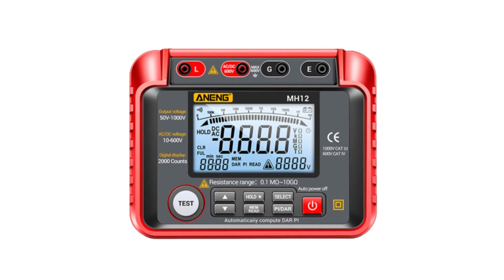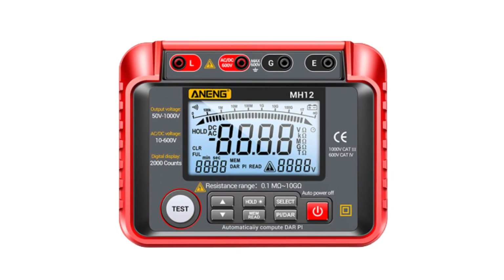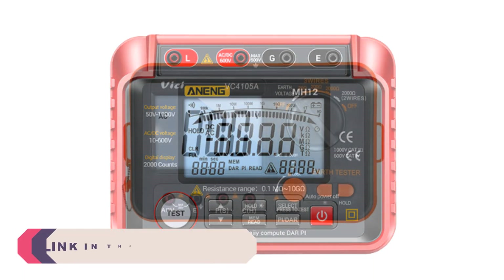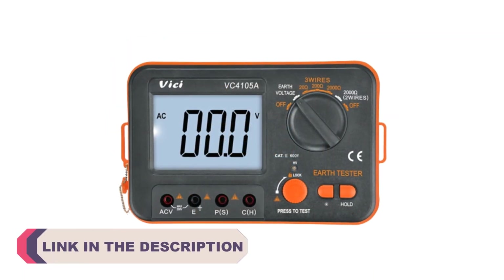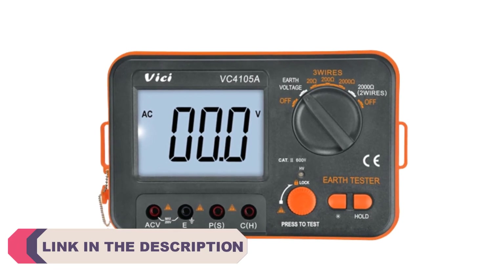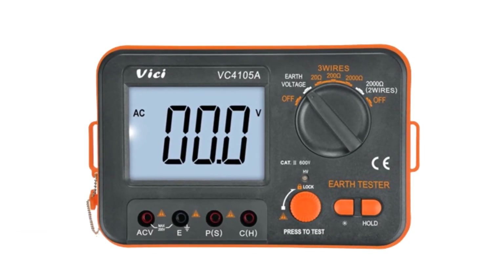Digital earth resistance testers are essential tools used in electrical and grounding systems to ensure the safety and efficiency of electrical installations. These devices help measure the resistance between the earth electrode and the ground, providing valuable information about the quality of the grounding system.